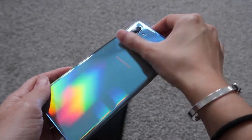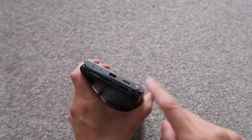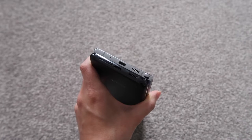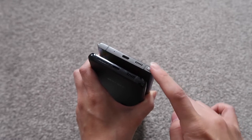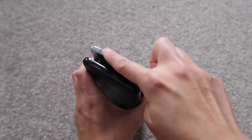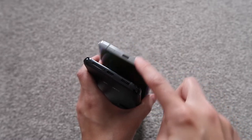One thing I'm going to have to get used to is not having the S Pen at my fingertips at all times, because honestly it's so handy for editing videos and photos, and it's just hidden away so seamlessly. That's why I'm keeping the Note 10 Plus and swapping out the Z Flip instead.